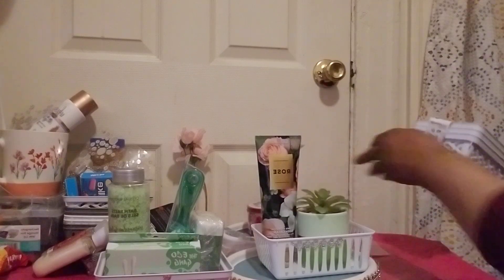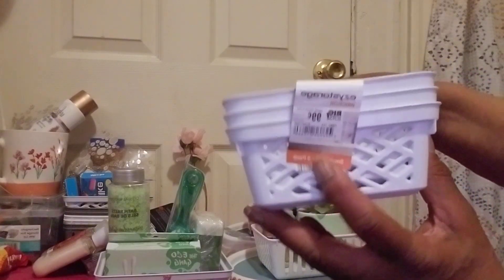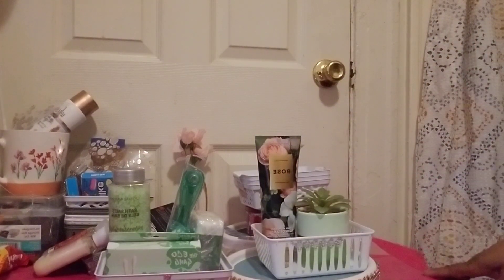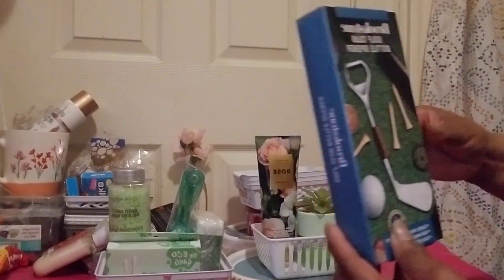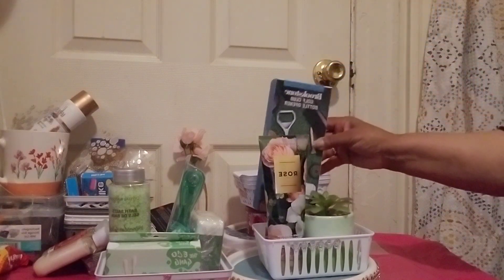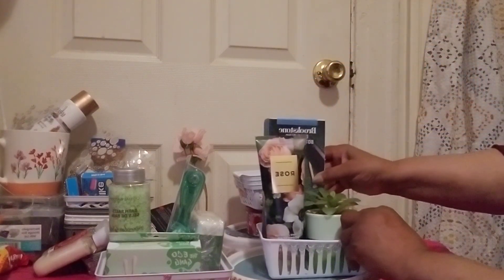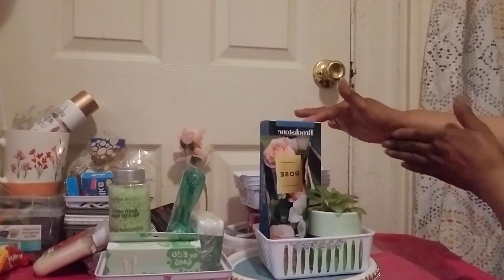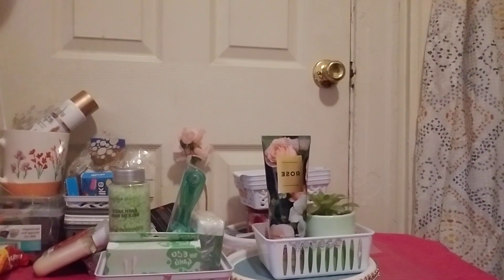Don't forget to check out Big Lots — 3 for $0.99 — and Dollar Tree — 3 for $1.25. I'm going to use this to give you an example of what I'm saying for a backing. You can decorate a cardboard and set it right along in the back, and then you'll have a backing for your design. It'll create a wonderful look to your basket.